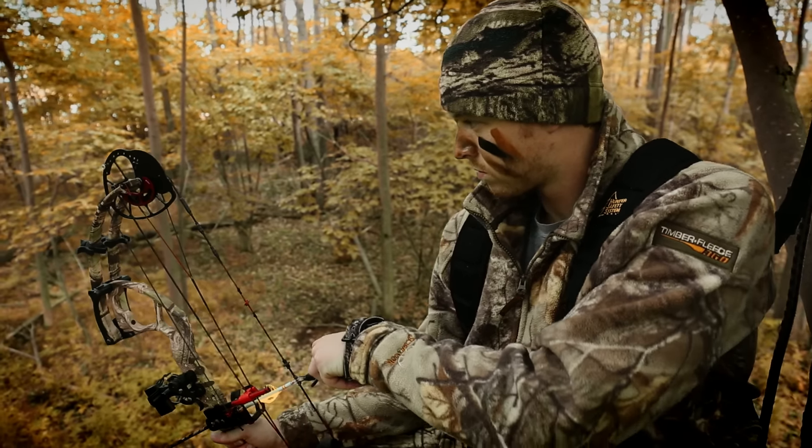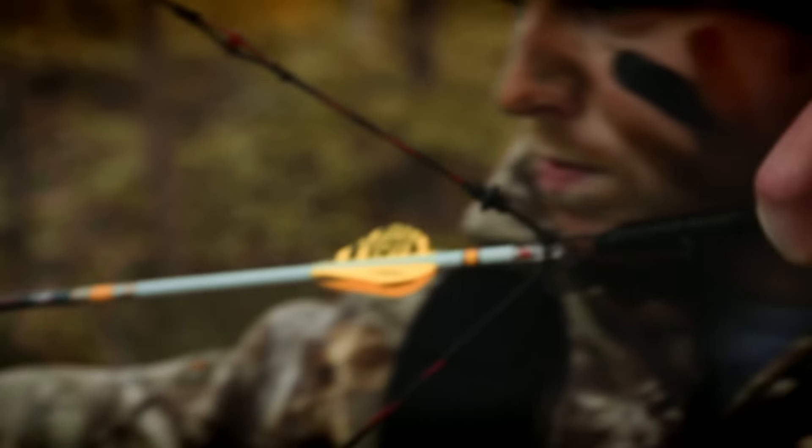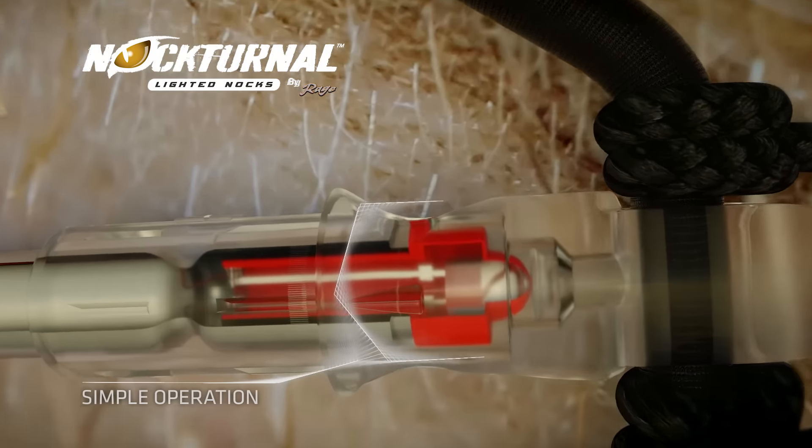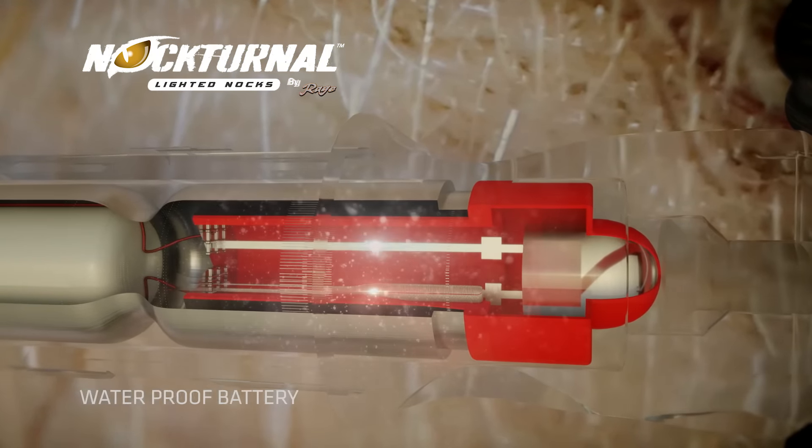Nocturnal Lighted Knocks feature a linear string-activated switch for simple, fail-proof performance. Hidden deep within the knock, the switch will not turn on or off until you need it to.